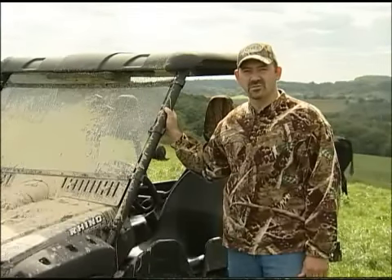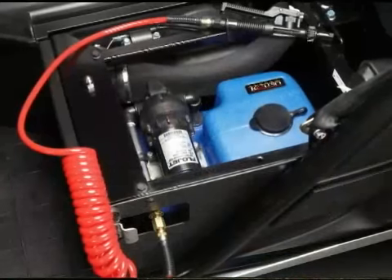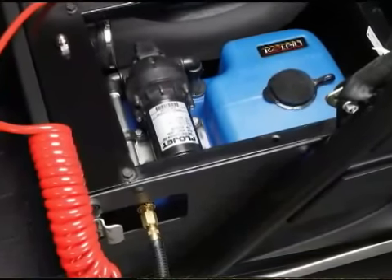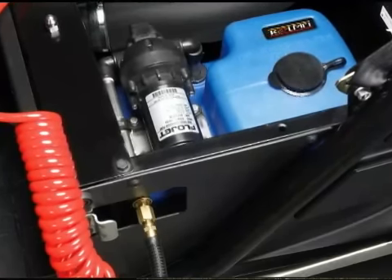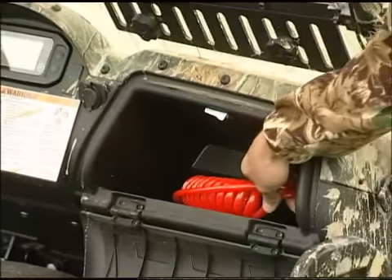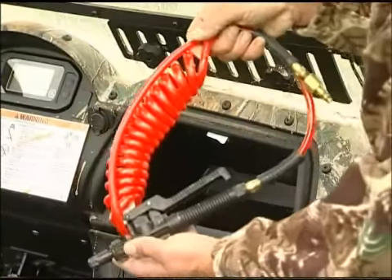Now we have a great solution from Colpin. The Rhino under seat power washer is fitted with a 12 volt self-priming pump. The unit mounts easily below the driver's seat. The supplied 8 foot coiled hose and spray gun store conveniently in the glove compartment.